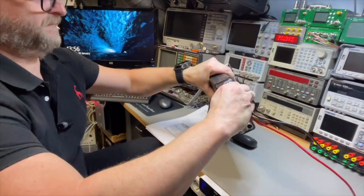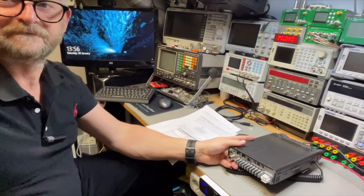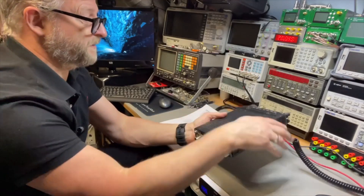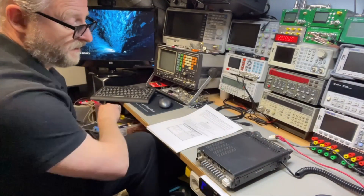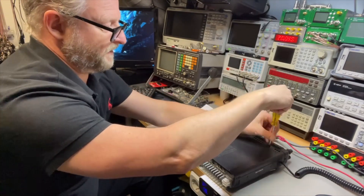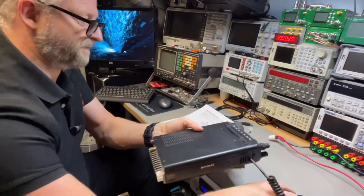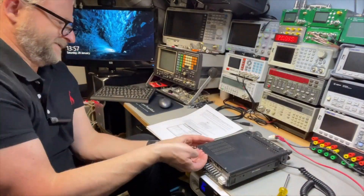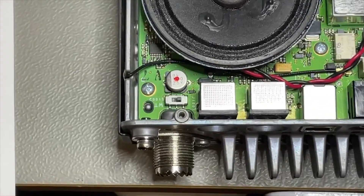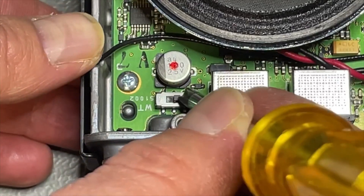Now we need to change the internal switch, which is very far inside. I wonder if it helps to open the top — this unit has no warranty so I don't mind opening it, but maybe you want to try it without opening. Without opening, you need something sharp and long because in the hole the switch is very far away and you need to push it to the outside. With the top open, I can just see the switch and flip it over without needing a pin.